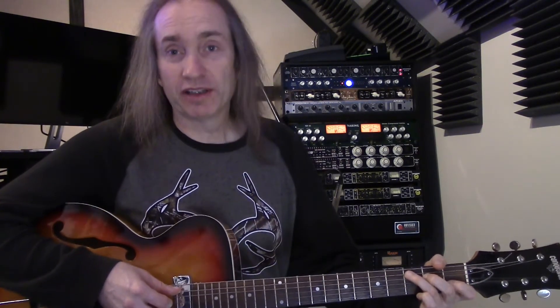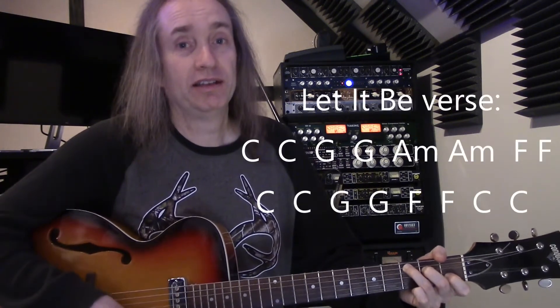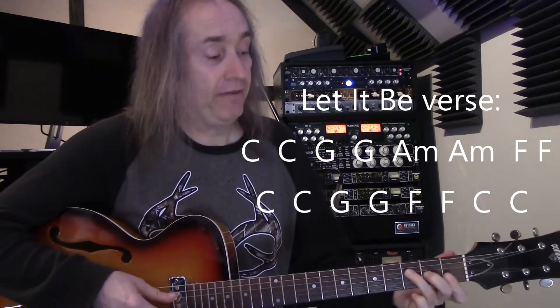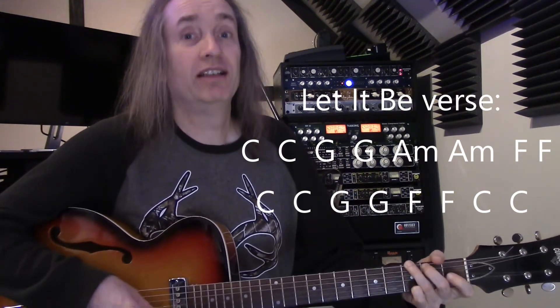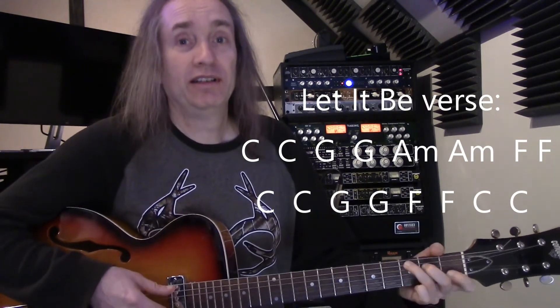For Let It Be, there are two main parts to the song. The verse, in its simplest form, is going to be C for two beats, G for two beats, A minor, F, then C, G, F, C.